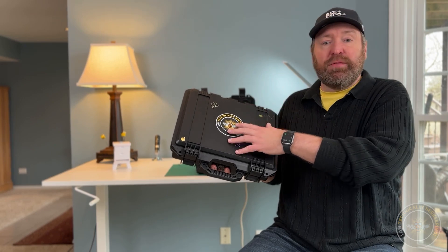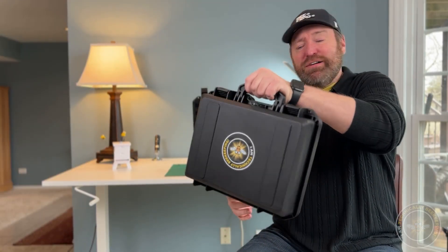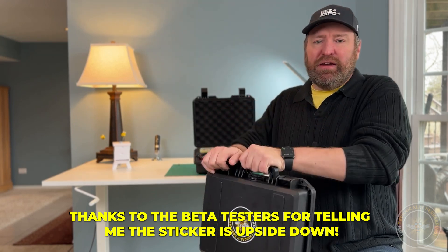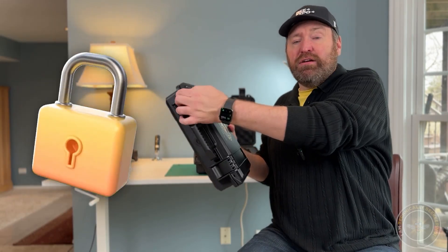I've considered instead of using this, using something like a tackle box or maybe even a nuke box — one of those plastic nuke boxes — in order to store the smoker and the components in there. I do find these a lot easier to walk around with. They've got the handle and also the ability to just open and close it. You can put a padlock on here if you have kids, that kind of thing. So again, it's a nice convenience.